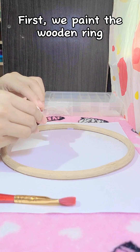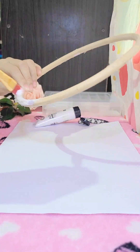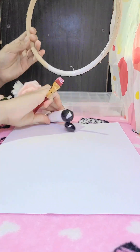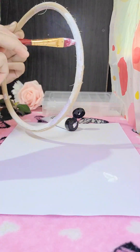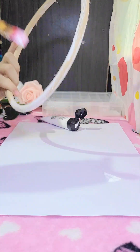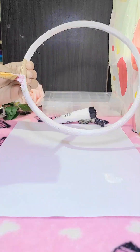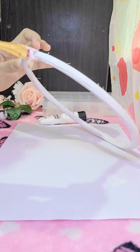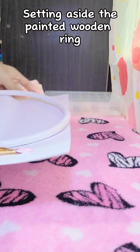First, we paint the wooden ring. Setting aside the beaded wooden ring.